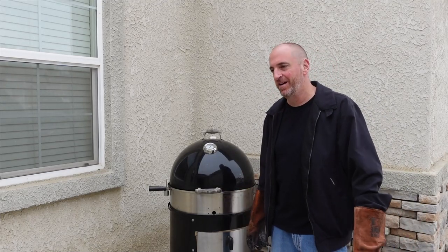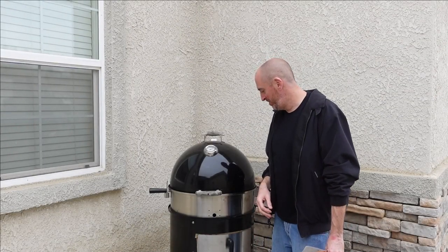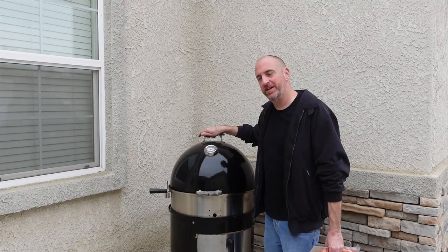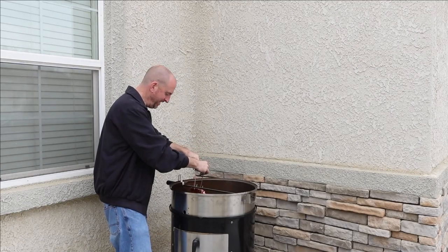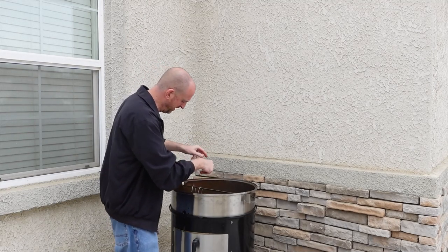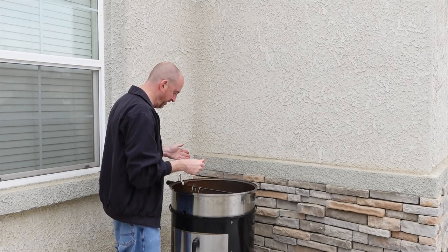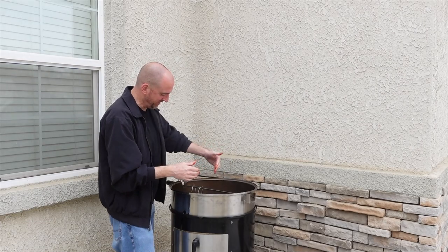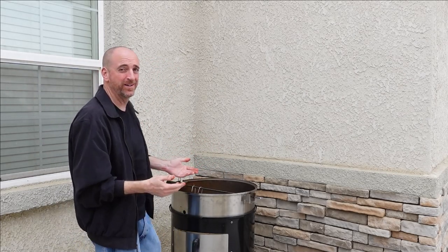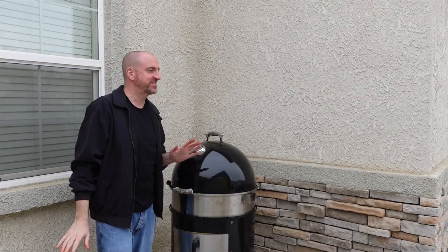We're going to bring this thing up to probably somewhere around 250 to 275. We're sitting about 280 on the dome and everything seems to be going fairly well. Let's go ahead and hang these ribs. I mentioned I've never done this before — I'm going to hang them on the opposite side of where the fire is, because they're going to be hanging pretty low and I don't want to burn the bottom end of them. Fire's on this side, we got the unlit charcoal on the other side, the smoke is going — I think this is going to work, fingers crossed.